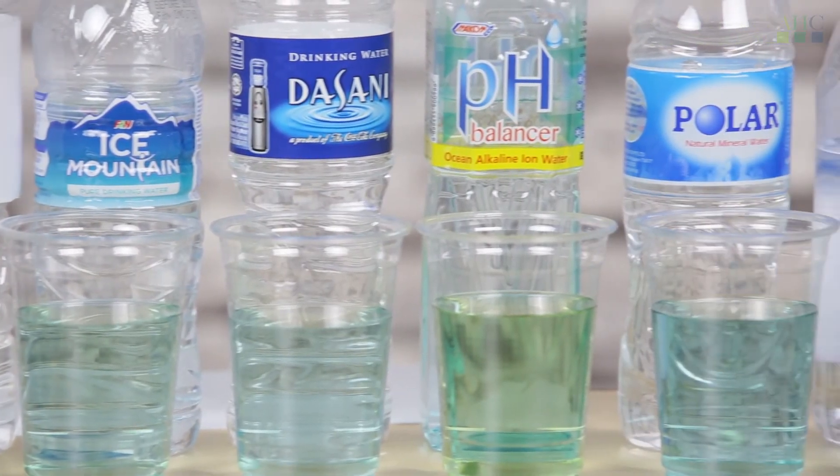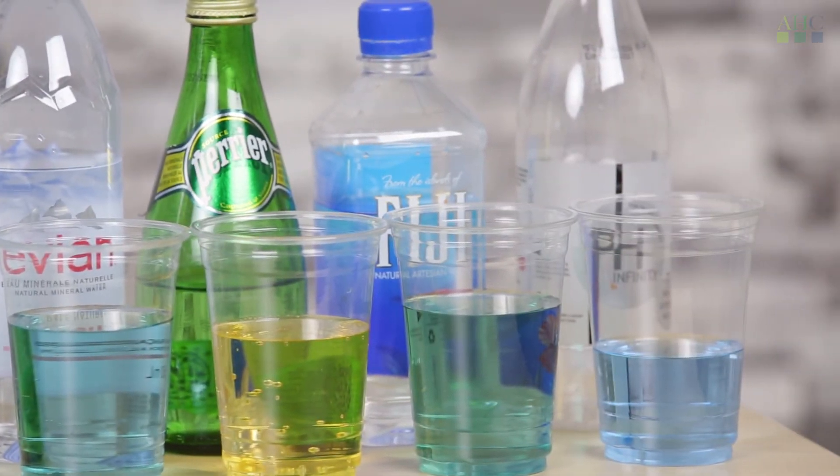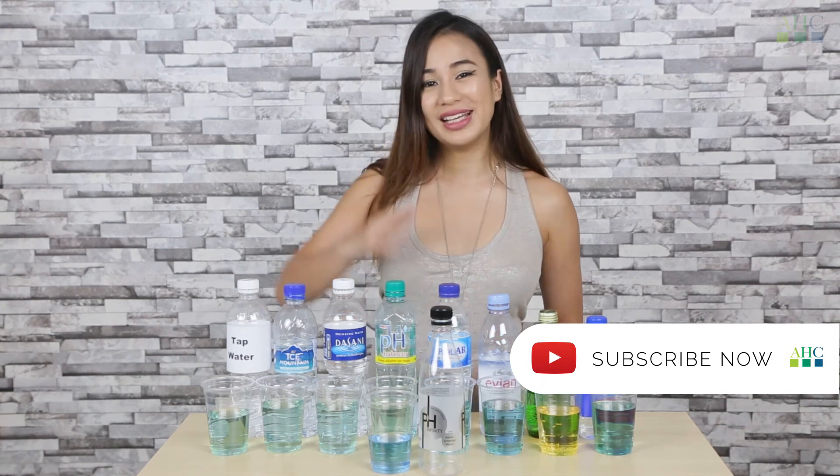So that's the end of the experiment. We hope you've gotten a better understanding of what water to buy. Do subscribe to Asia Health Channel as we post a new video every week. See you guys later.